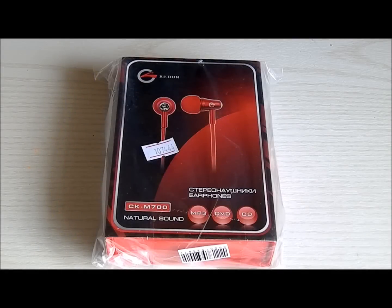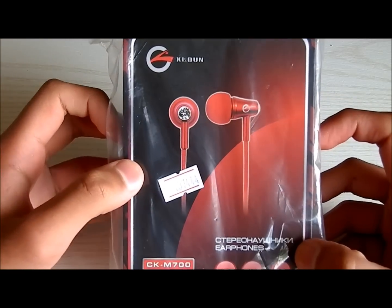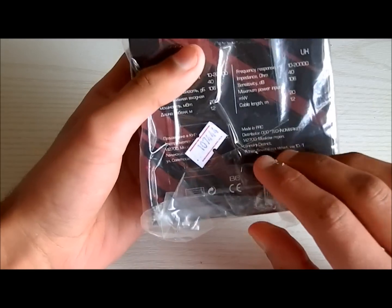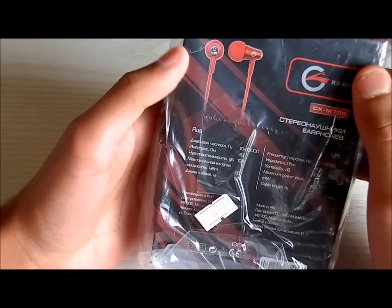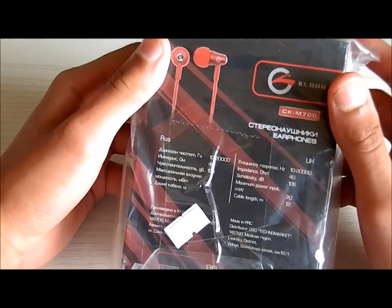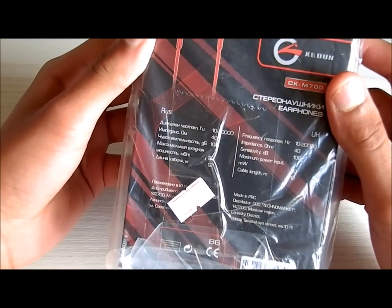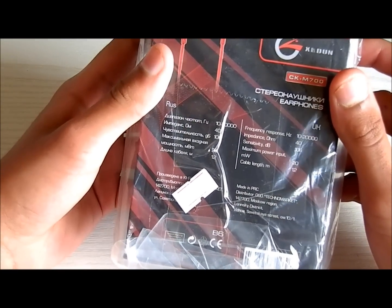Hey YouTube. This is a video unboxing of these earphones. I can't even read the company name, I don't know what it is. They're from DealXtreme and basically they're $11 earphones. I actually got them for free because I bought something else off them, it wasn't in stock, and they said choose anything up to a certain price. I chose these not for myself — it's for someone else — but I'll be unboxing them and I'll also quickly review them.